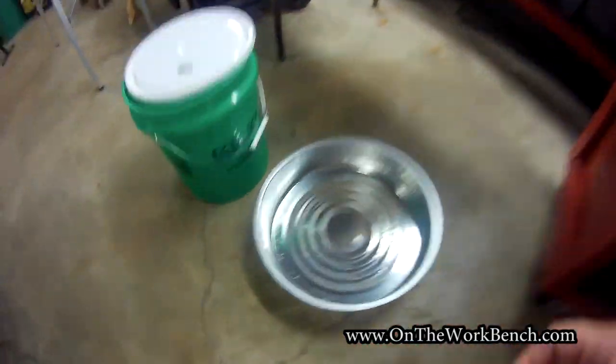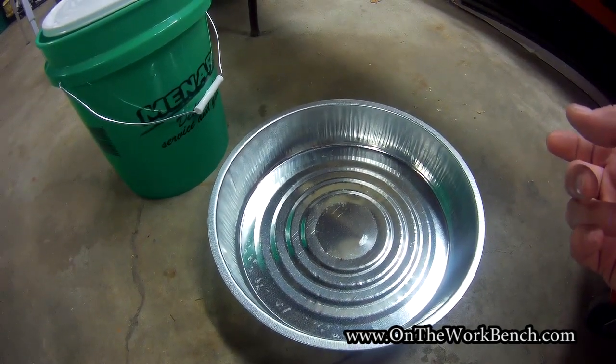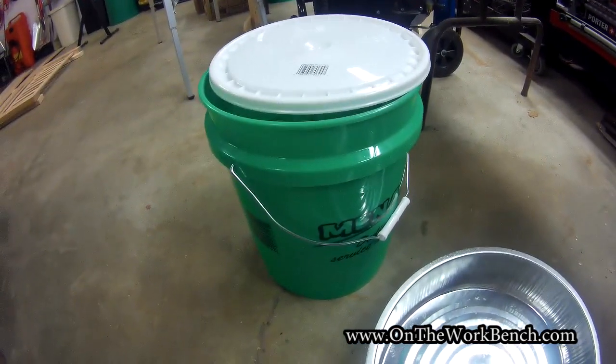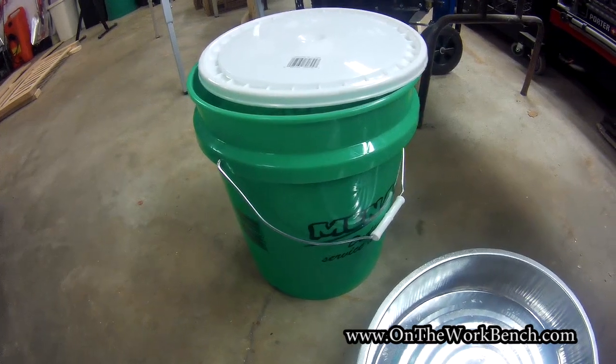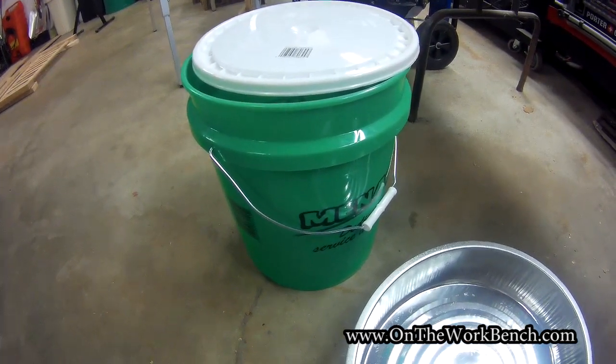A couple of other supplies you'll need: some sort of low-profile pan that's small enough to slide underneath the vehicle. And make sure we recycle the coolant properly and responsibly.